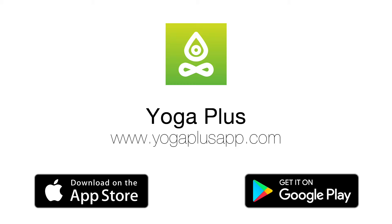All the best of yoga brought to your fingertips. Yoga Plus app — download now.